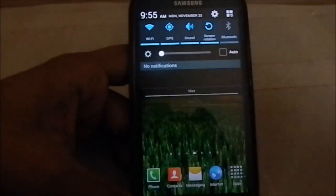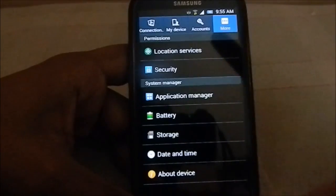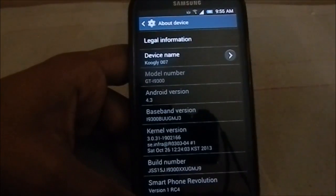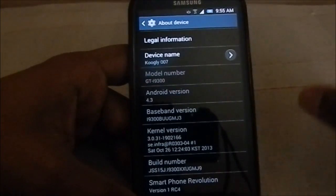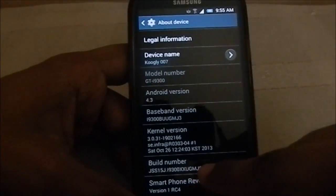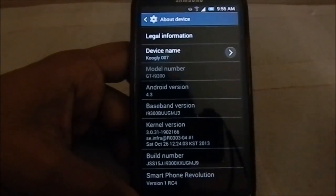You might be frowning a bit because the 4.3 by Samsung has been really, really bad. But in this one, it is how it is supposed to be made — the developer quotes it in his post. It is 4.3, that is the XXUGMJ9 version, Smartphone Revolution version 1, RC4.